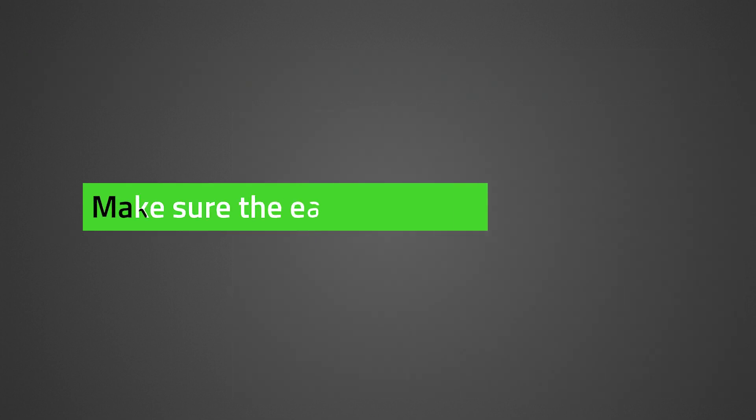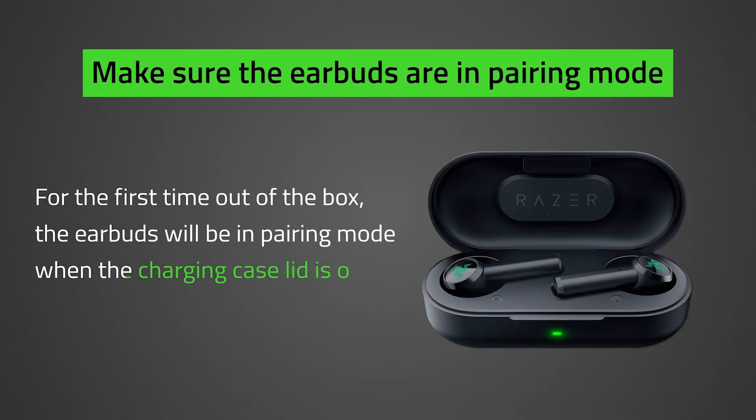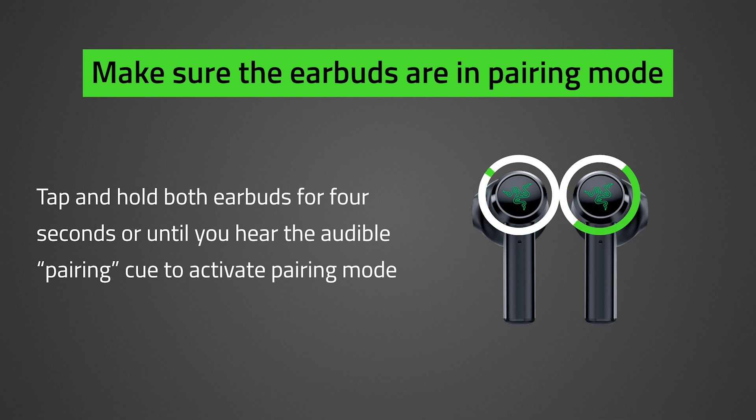Make sure the earbuds are in pairing mode. For the first time out of the box, the earbuds will be in pairing mode when the charging case lid is open. To pair with a new device, tap and hold both earbuds for 4 seconds or until you hear the audible pairing cue to activate pairing mode.